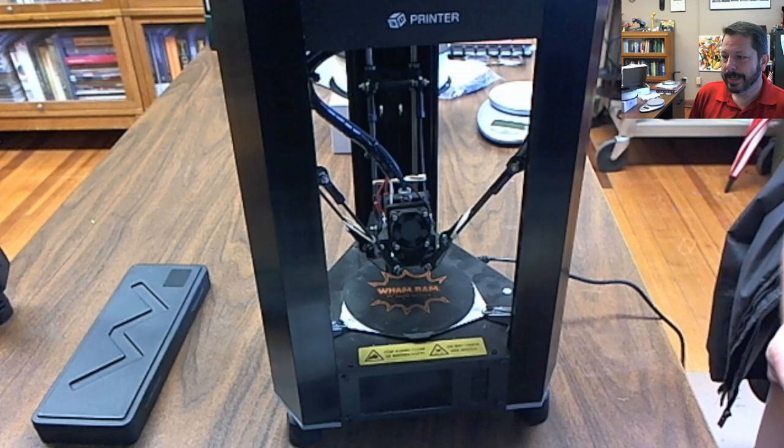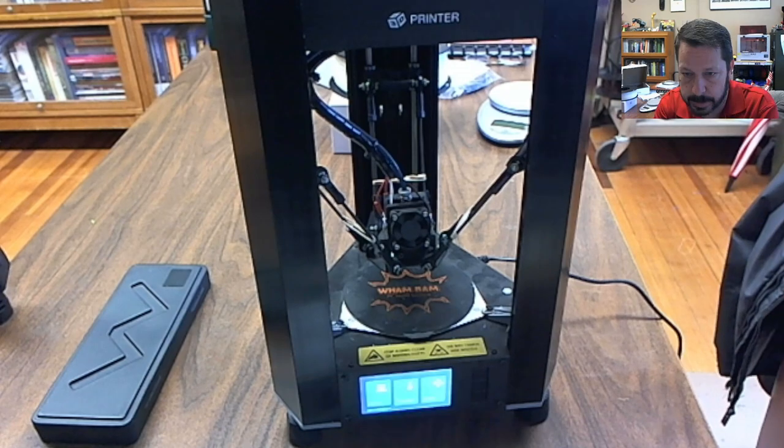This particular one is probably not the one you'd want to get. Let me show you some of the better, more affordable delta printers — they're much larger. Here's one entry-level option with a 200×200mm print size, which is a little smaller than the Ender 3. The printer itself is way taller though. These FlSun printers are probably the ones I'd start with if I wanted to add a delta printer to my collection.